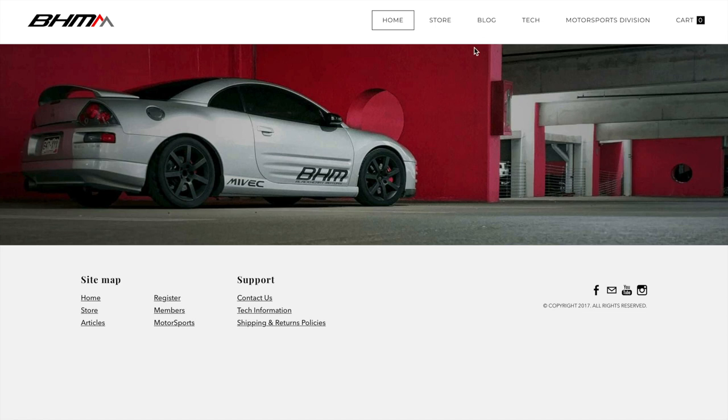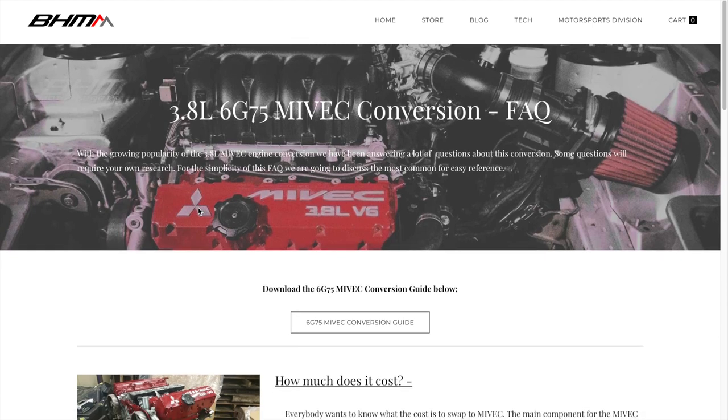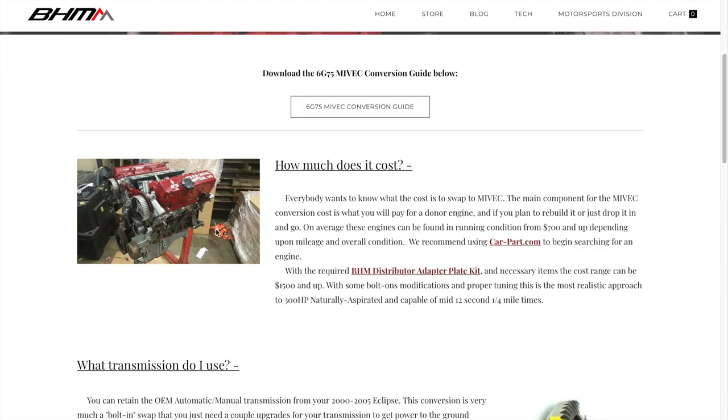You want to go up to the Motorsports Division 6G75 MIVEC FAQ and click that. It is an awesome guide to understanding everything you need to know about the swap.